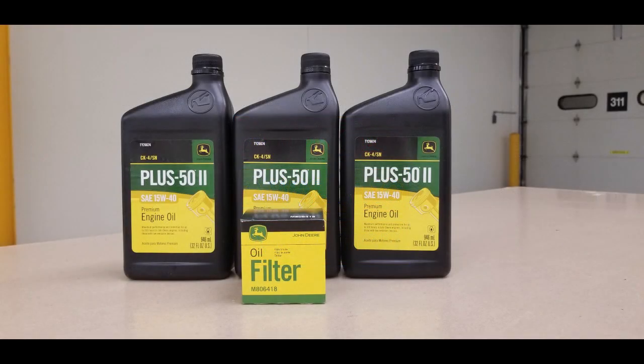You will need clean shop towels, a new oil filter, new engine oil, a drain pan, a funnel, and an oil filter wrench. Please refer to your operator's manual for the oil weight and amount.